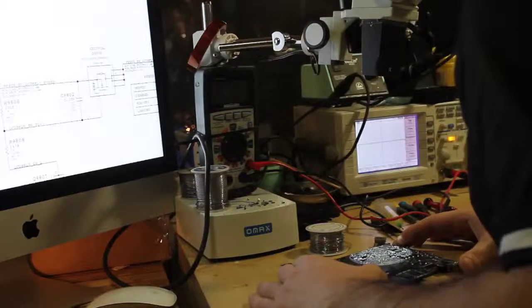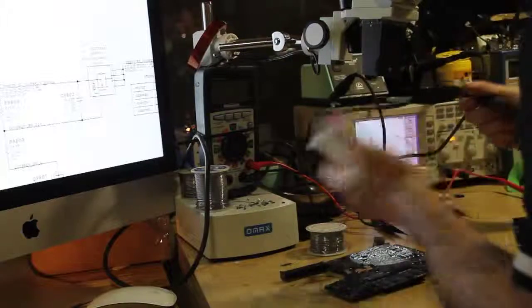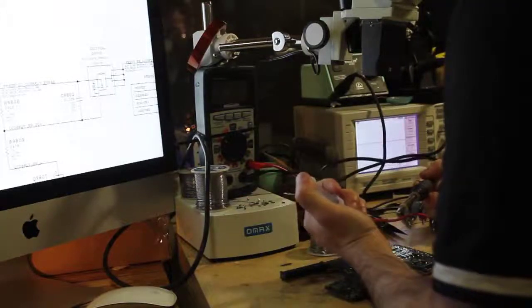You will not be able to solder this unless you have a microscope.